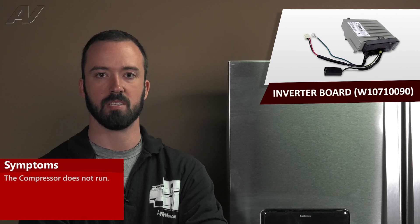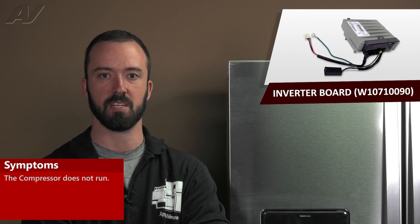A defective inverter board would cause the compressor not to run. Its main function is to control the speed of the compressor. To gain access to this component, we must get to the rear of the unit.